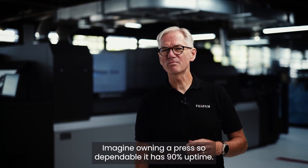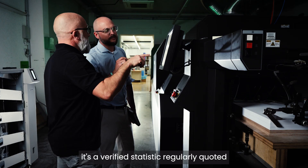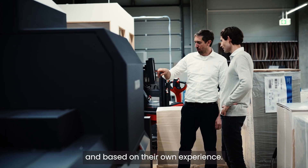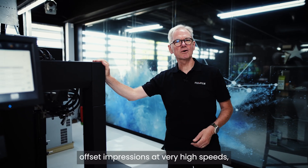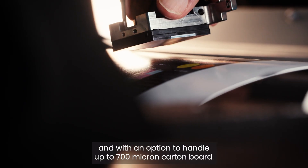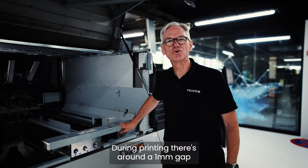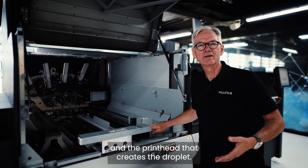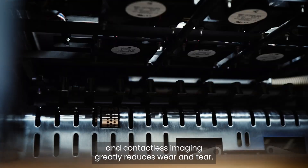Imagine owning a press so dependable it has 90% uptime. This is not a theoretical figure calculated by Fujifilm — it's a verified statistic regularly quoted by JetPress 750S owners based on their own experience. First, it's a solid construction built on a chassis designed to withstand offset impressions at very high speeds, with an option to handle up to 700 micron carton board. Secondly, with inkjet printing there's no actual impression — inkjet heads and paper never come into contact with each other. During printing there's around a one-millimetre gap between the paper on the imaging drum and the print head. It's a true first-generation dot that produces excellent quality, and contactless imaging greatly reduces wear and tear.